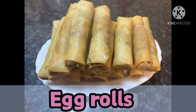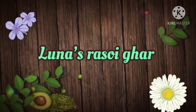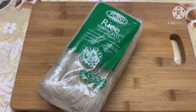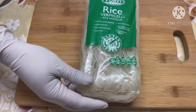Hello everyone, today I'm going to be showing you how to make some egg rolls. First of all, we're going to start off with prep. Here I'm using some rice vermicelli noodles — you can find this in any of your grocery stores, but you can also use any other type of noodles.